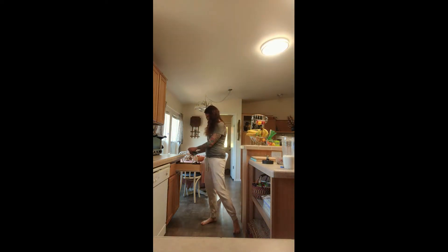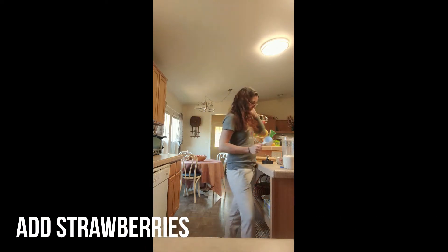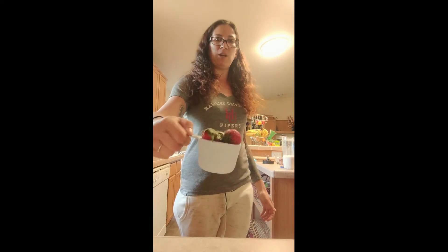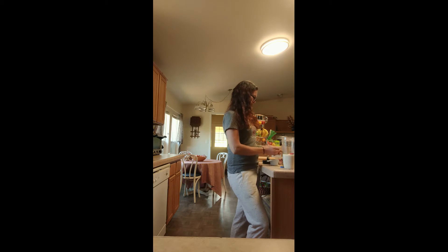Now we're going to do one cup of berries. I'm using a half-cup measuring cup so I'm going to do this twice. Just fill the cup up with your berries and put them in. You can take the green part off the strawberries if you want — it doesn't really bother me so I leave them on.